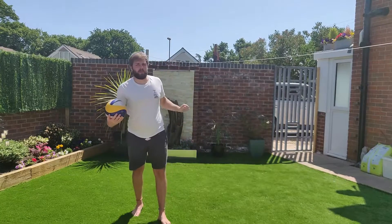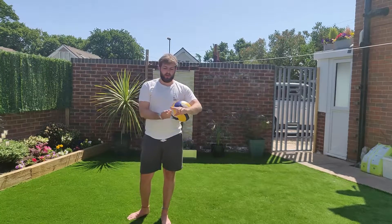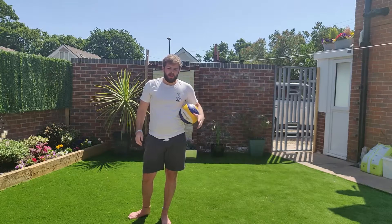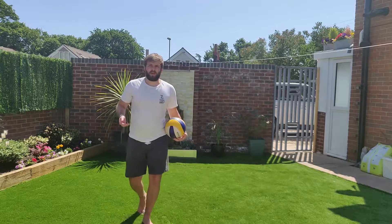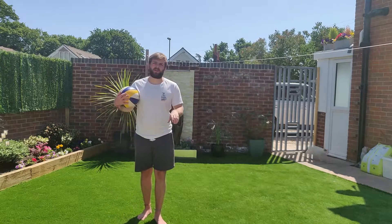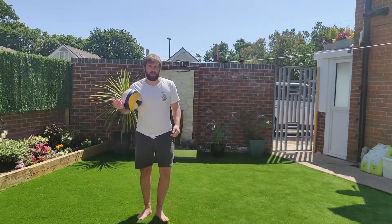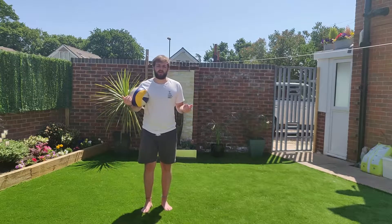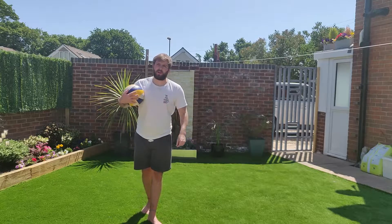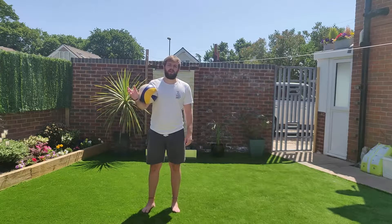I'll put some other examples in, like I did with the passing video, for both indoor and beach volleyball so you can see the difference. In indoor volleyball you're nearly always approaching from the right side and generally already standing in position. Whereas with beach volleyball, because you don't know who's going to receive the ball first, you could be setting from either direction. So I'll put both in so you can see the difference.